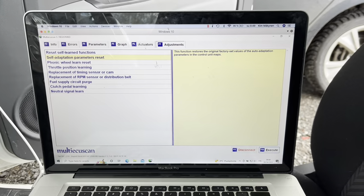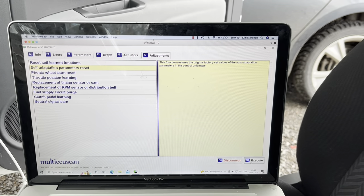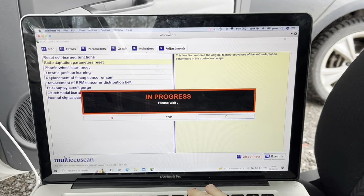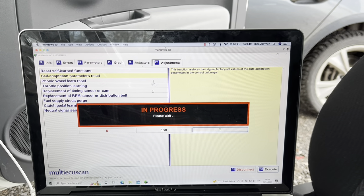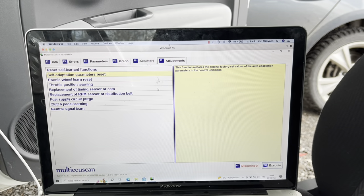Ignition is turned on. I'm first going to execute the self-adaption parameters reset. That's completed.